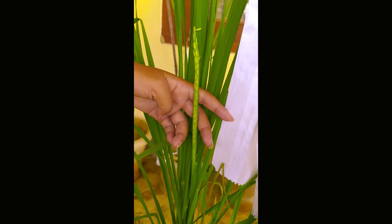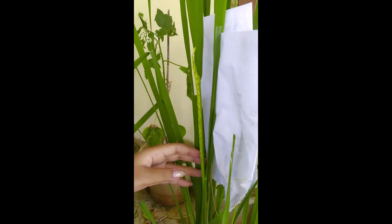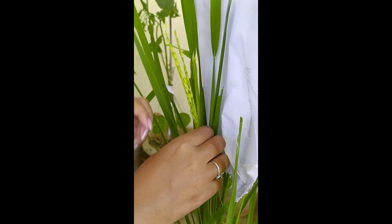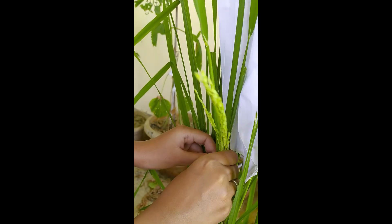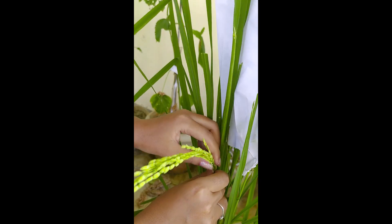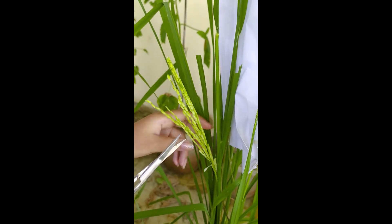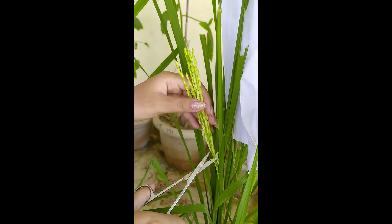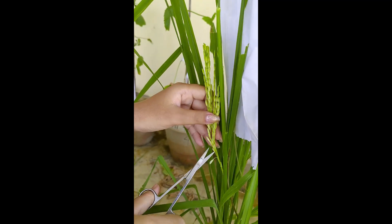After choosing the male and female parents, in the female parent, the first step is to select the right stage of panicle, which is when one-third of the panicle has emerged. After selecting the panicle, we carefully peel off the enclosed panicle from the leaf sheath. Next, we remove the top one-third portion of the panicle, as anthesis always begins from top to bottom. Similarly, the bottom one-third of spikelets are removed as they are considered very immature. Now only the middle spikelets remain, and we proceed to cut the lemma and palea by 20% below the tip.